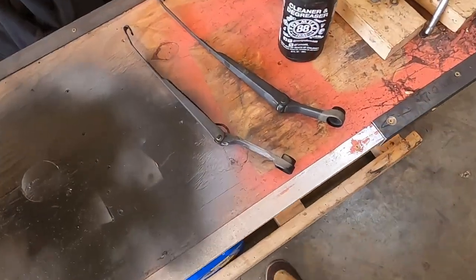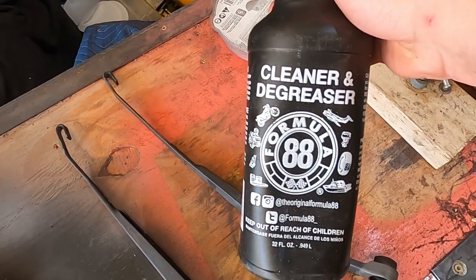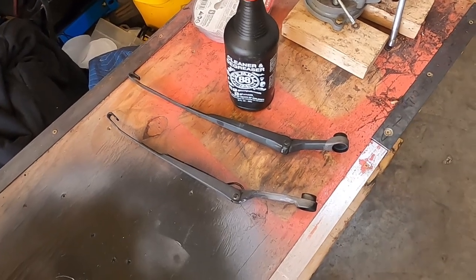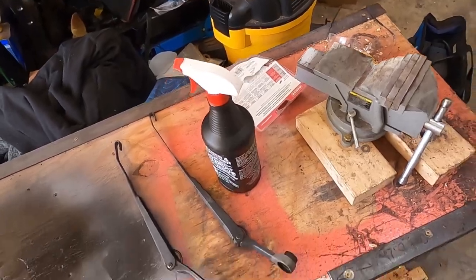Now that I've got them both off the car, I'm going to go ahead and spray some cleaner and degreaser on them, wash them off with water, let them dry, and then take them back here and sand them down to get ready for primer.